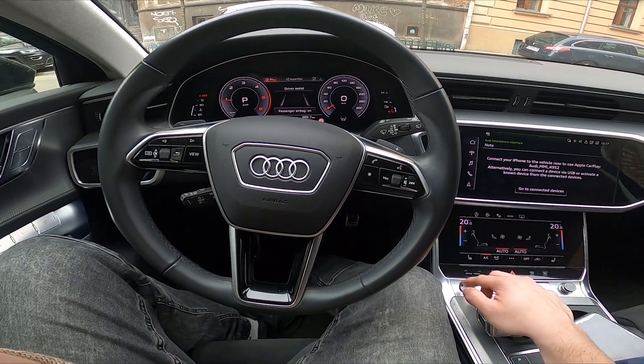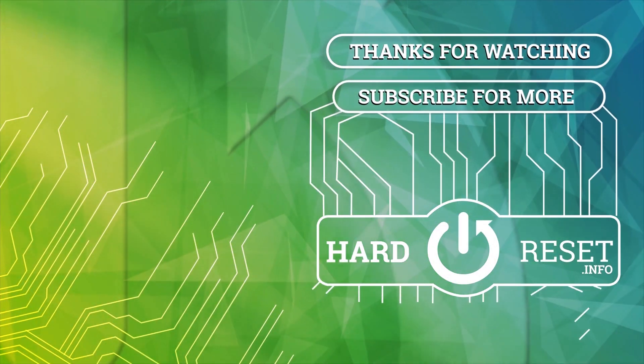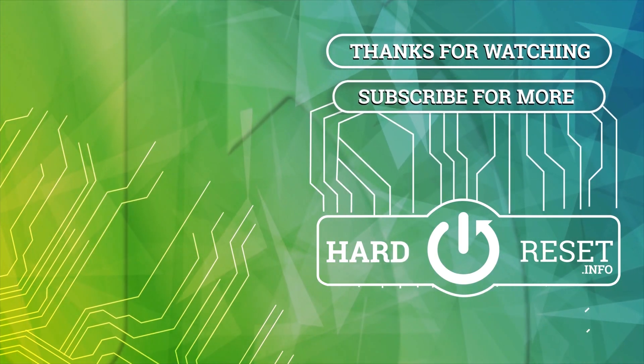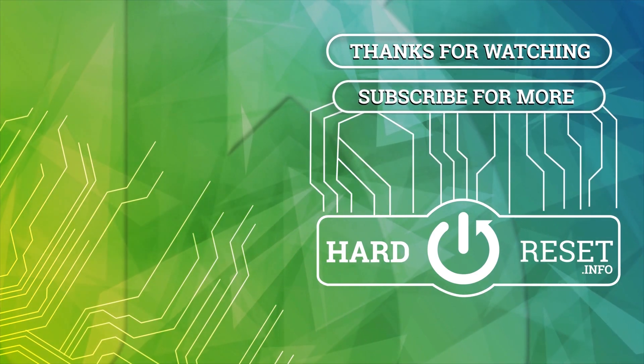If you find this video helpful please hit like, comment and subscribe. Thank you.